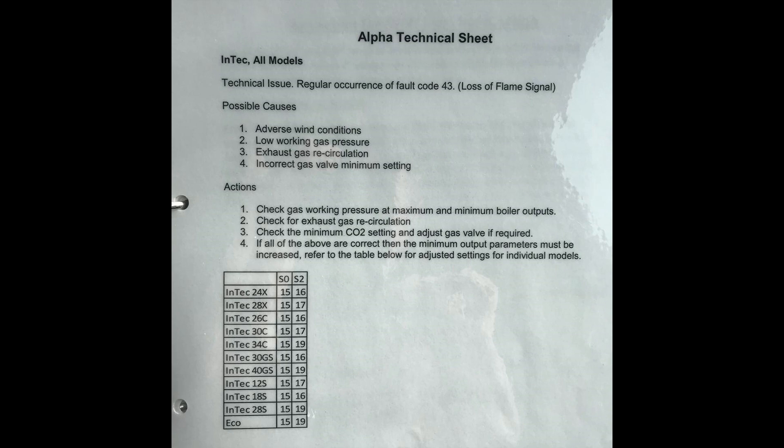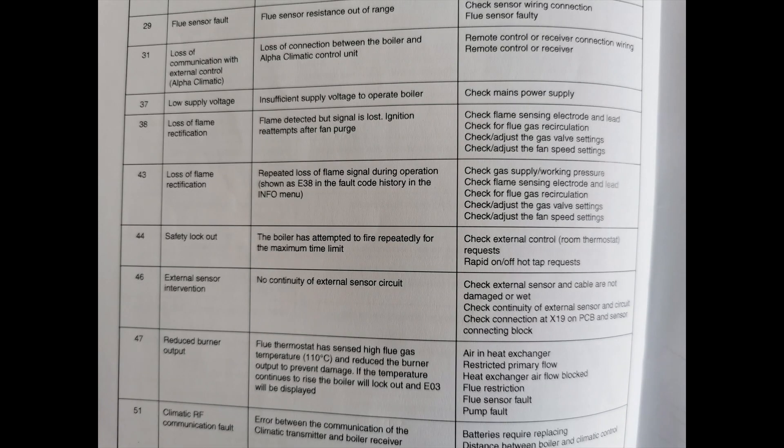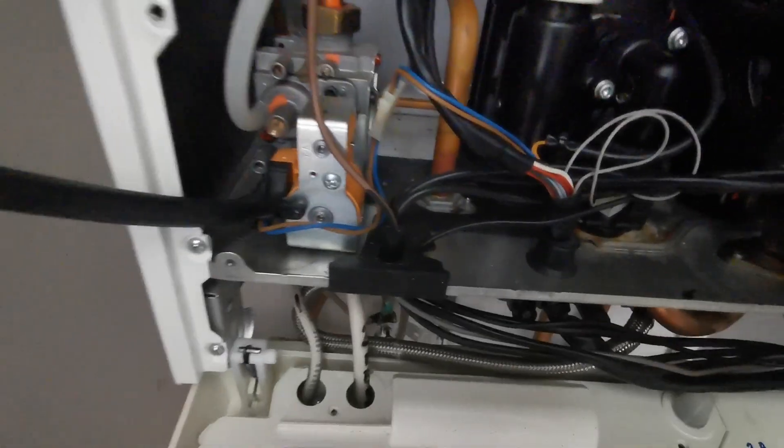With those combined bits of information, you want to be checking firstly the flue gas circulation, then your working pressure and inlet pressure, then do your flue gas analyzer test on minimum and adjust if necessary, then check the electrode condition, and finally check the fan speed settings. You can increase the fan speed to tackle strong winds in the area.